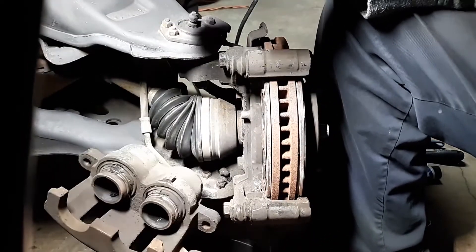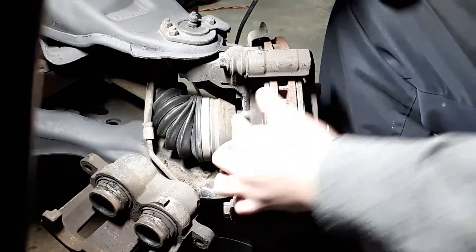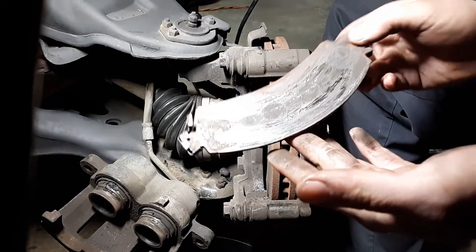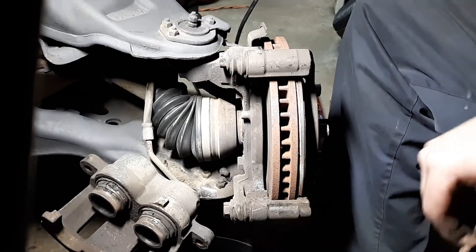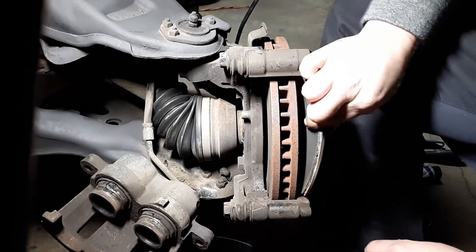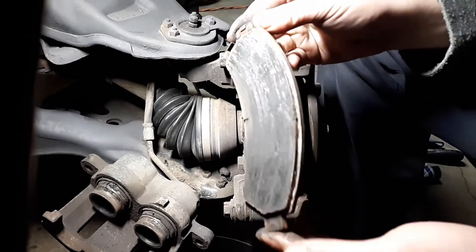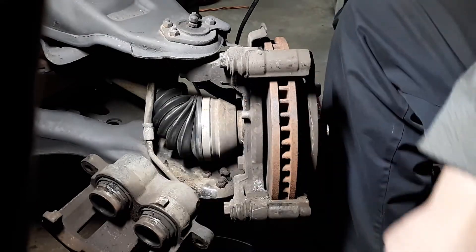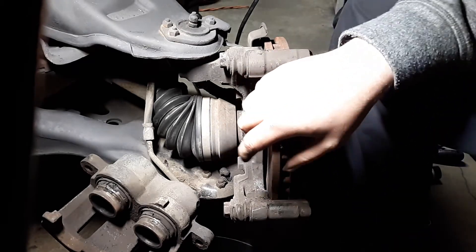The brake pads — I'm letting it dangle since I'm replacing the hose too, but if you're not replacing the hose, do not let it hang or you'll damage it. These pads are metal to metal — there is nothing left. And the rotor is probably trash. The other pad is not so bad but there's clearly not much meat left either. The rotor has some grooves in it so I may go ahead and replace that unit too.